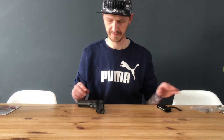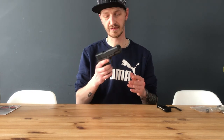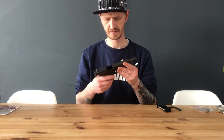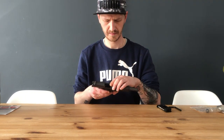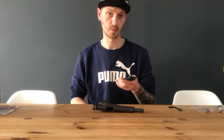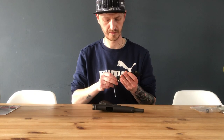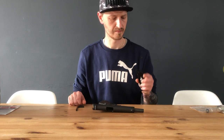Let's check out the gun. You've got your safety. It's a blowback system, which is pretty cool — like you're firing a real gun. Pretty awesome.